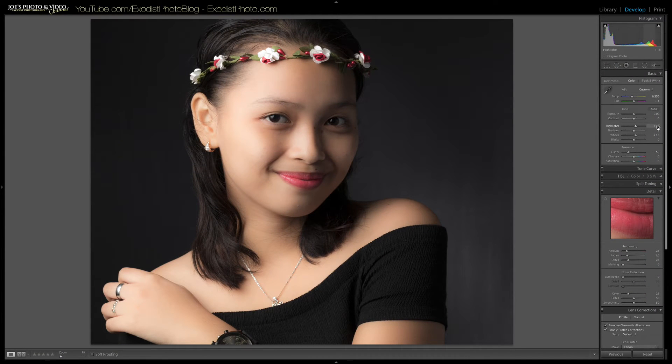I'm going to lower both highlights and whites down to about plus 15 each. If you want a precise number, just type it in rather than using the sliders. Now I'm going to bring the shadows up to about plus 25 to 27. You'll notice that brightens the hair quite a bit — shadows affect the hair and background as well. Lightroom can't differentiate between the background and the hair, so you just do the best you can.